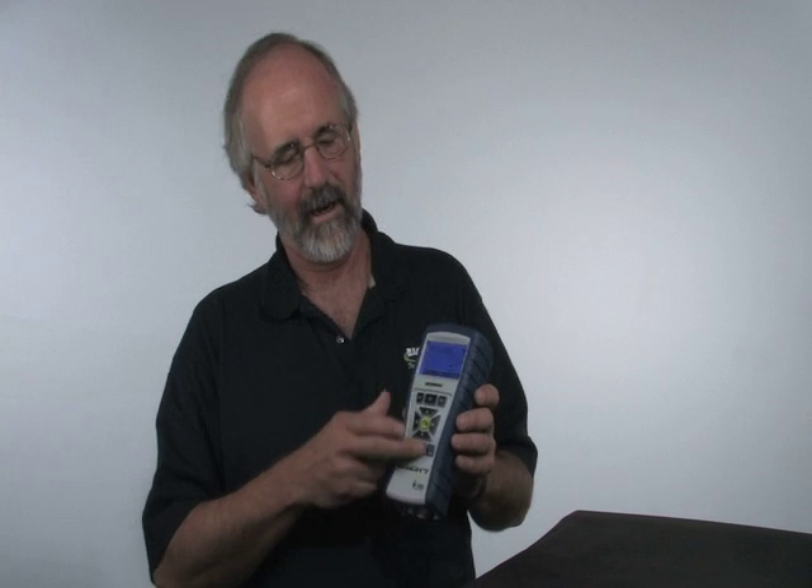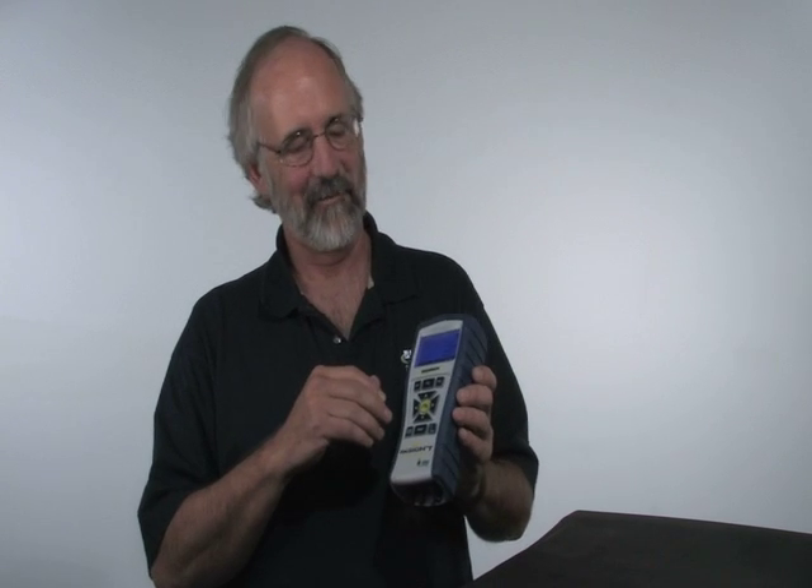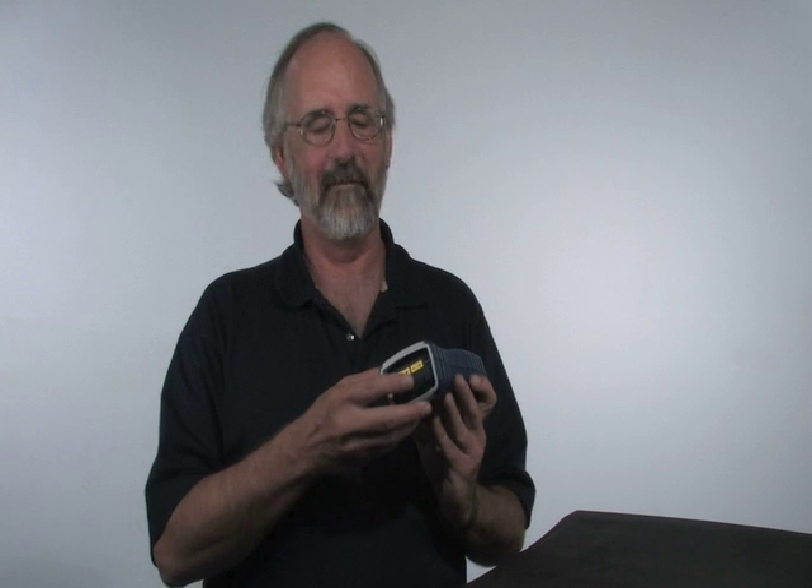It's easy to navigate through the menu, and a really nice feature is that you can actually load your company's logo through this USB port, so when you print out the test results it will print out your company's logo. That's designed strictly to help you grow your business.